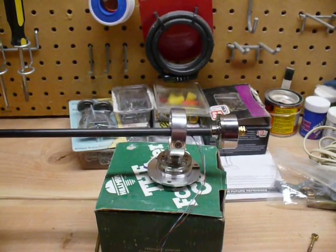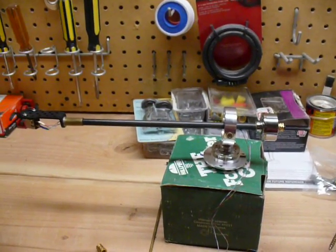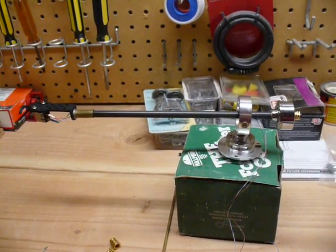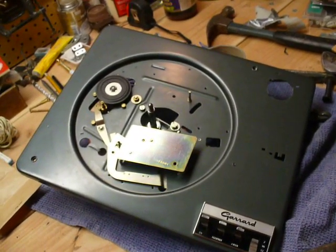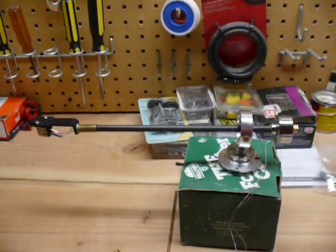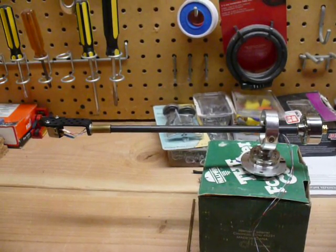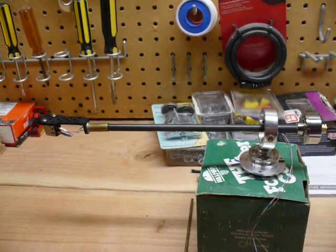This is a little video in response to a request on how I made this DIY tonearm. It's a 9-inch. I used a design guide I found online and took a Gerard Lab 80 — great, great turntable, love it — but the original arm was just bulky and looked really cheap, and the automatic feature didn't work very well anymore. So I took all the automatic controls and extra linkages out, just to reduce any resonance or vibration — anything that wasn't necessary.